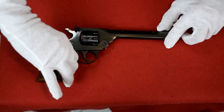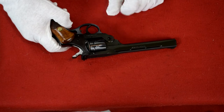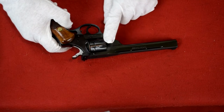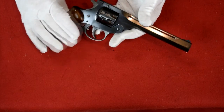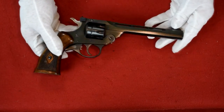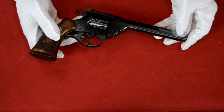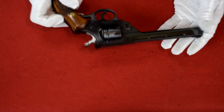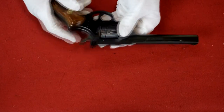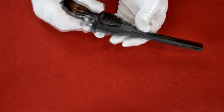Here we are at the workbench with the beautiful Harrington and Richardson H&R Model 999 Sportsman, and you can see on the video how spectacular the finish is on this. There are a couple of little marks on it but you'll never find one that's absolutely perfect. These were inexpensive shooters — they made fine handguns but they weren't expensive.